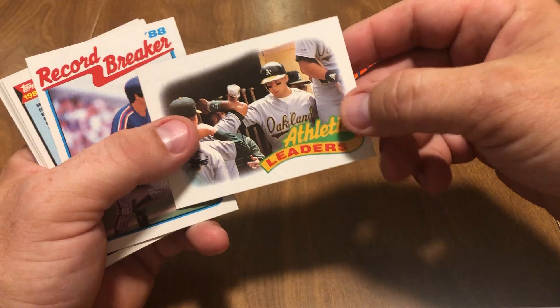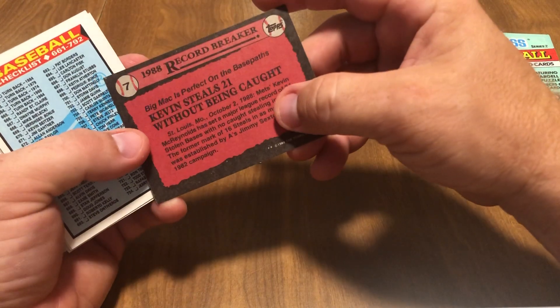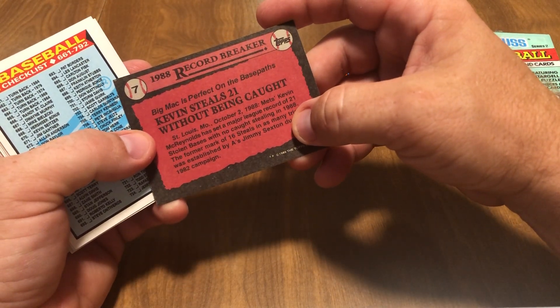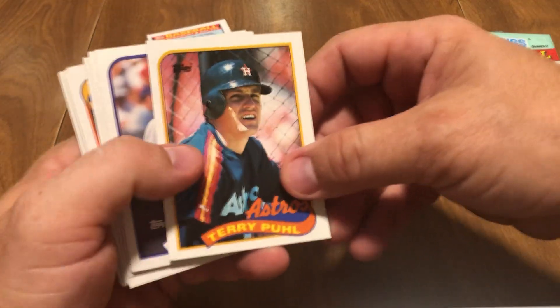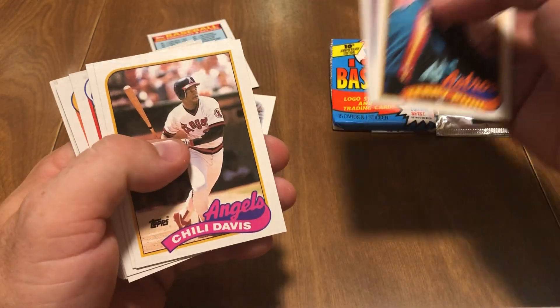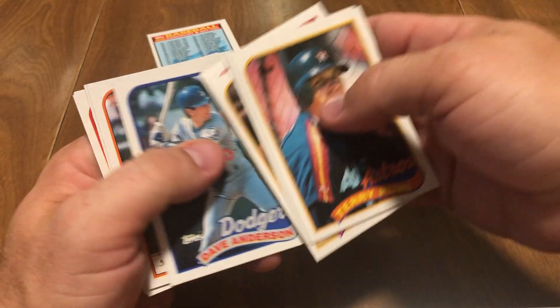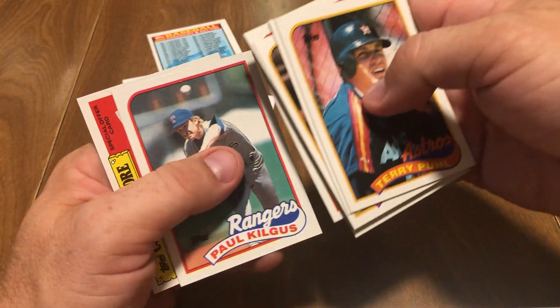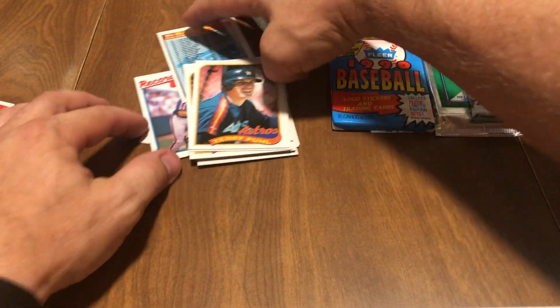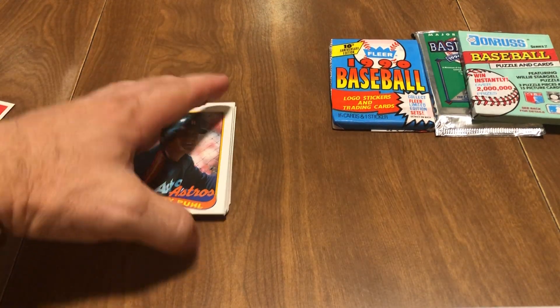We got the Athletic Leaders card — it's kind of like a little checklist. We got Record Breakers; that's Kevin McReynolds, Record Breaker from 88. Checklist. We got Terry Poole, Scott Lucader, Chili Davis, Terry McGriff, Jose Cicena, Dan Plisak, Kelly Gruber, Dave Anderson, Kurt Manwaring, Randy St. Clair, Les Straker, Paul Kilgus, and the company store cards. Complete dud pack — didn't really get anything in that pack. Nothing to brag about there.